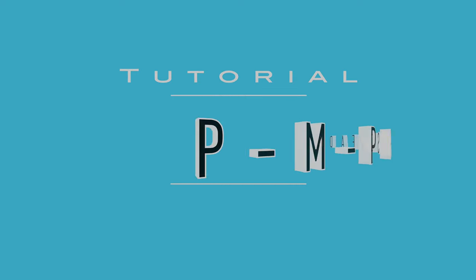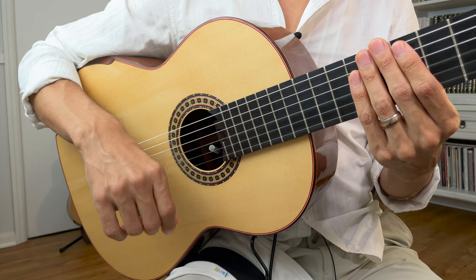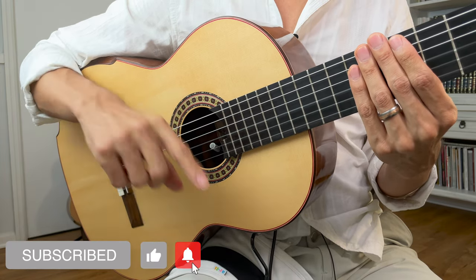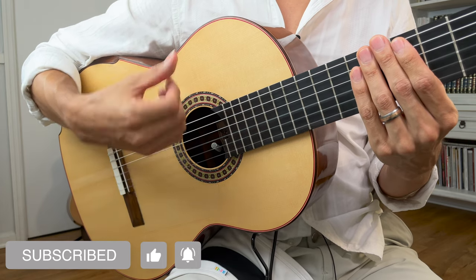So let's break that down and add some exercises to make sure you're doing this one correctly. To practice this movement correctly, you want to break down each movement first and then start to combine them little by little, just like we did in the video on the thumb-up fingers-down technique.